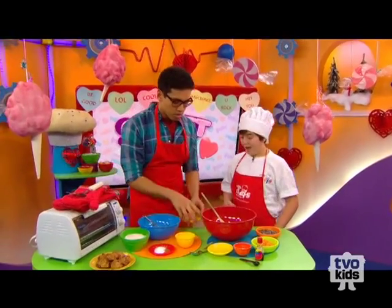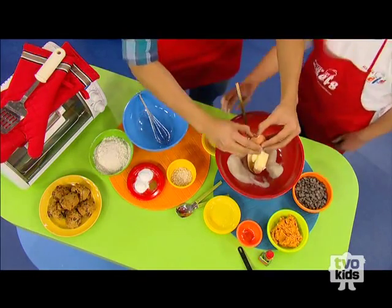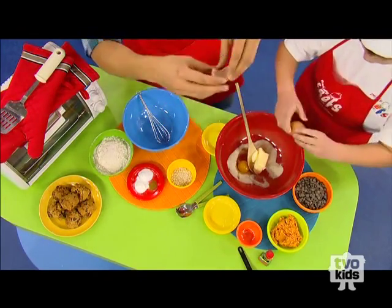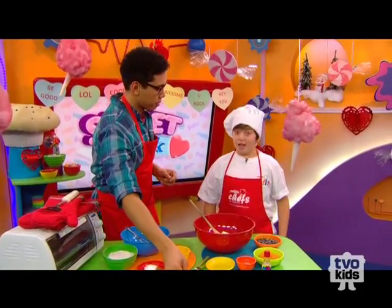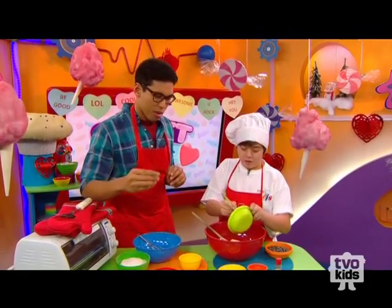So we have two eggs right here. I'm going to try to crack them. Here, I'll do one. Teamwork, TVOKids! And now you want to add your sweet potato. You have to roast them first, right? Yes, just so they're nice and soft and you can work with it.